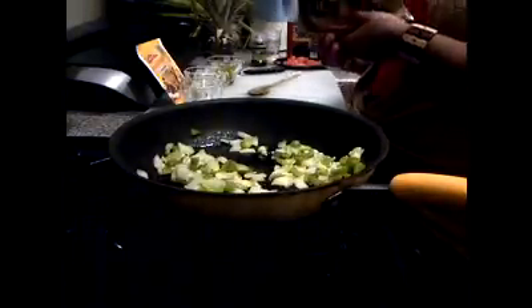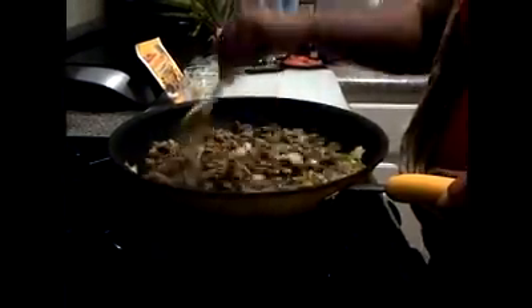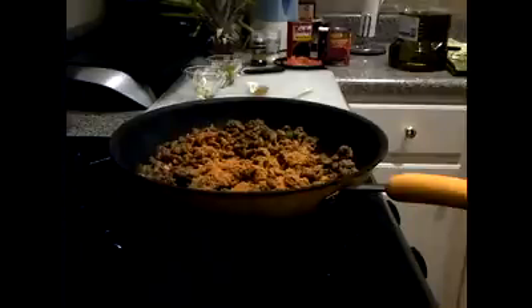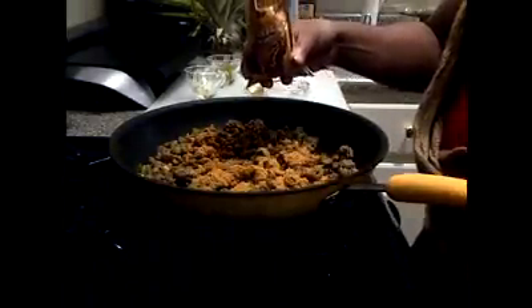In goes the veggie crumble. One packet of taco mix. I fill the taco mix bag up with water and then use that to add it to the pan.